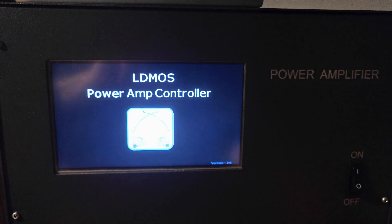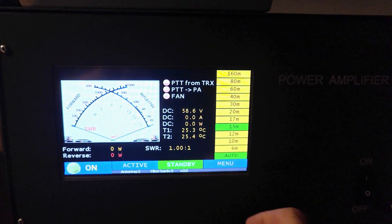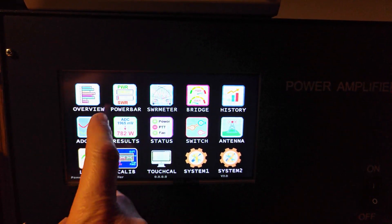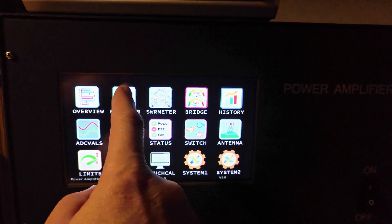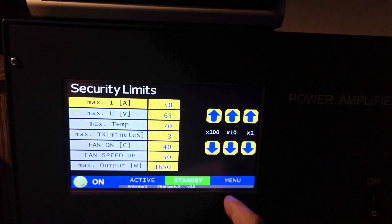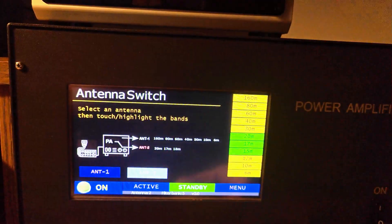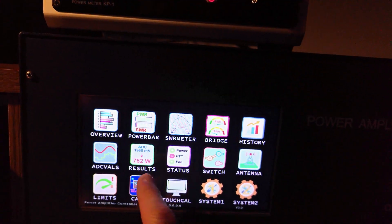Hi, I'm here again. I did not make a video for a long time because I was working on a big project. I made a really powerful amplifier. The newly completed amplifier has a power of 2 kilowatt, which is supplied with a 4 kilowatt built-in power supply unit. I used two pieces of MRF-X1K80 LDMOS MOSFETs and the controller is based on the well-known 7-inch touch-screen LCD module.